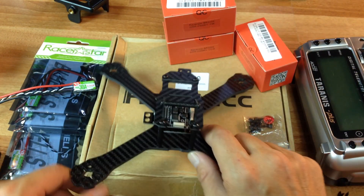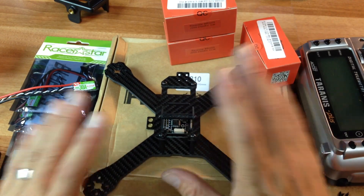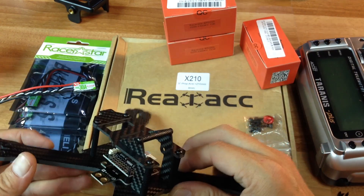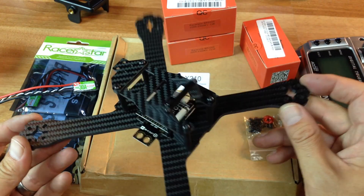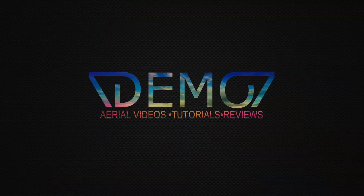I'll have links to everything in the description below. I'll be doing a full build video on this, or at least an overview as I'm building it — it's going to be a typical build just like my last one. Thanks for joining my channel, I really appreciate it, and I'll talk to you guys later. Bye.